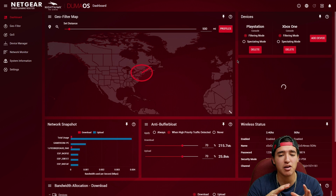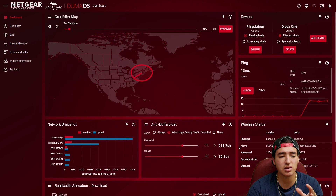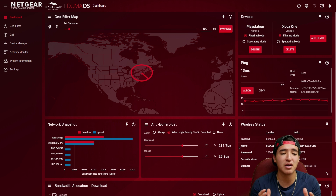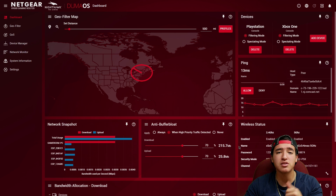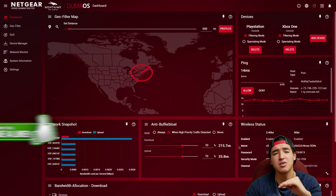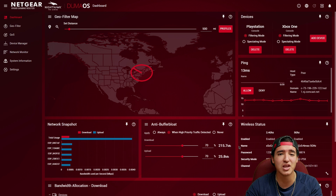These are the settings I use when gaming, and the home section is organized with the most important things I need to monitor at a glance. Hope you enjoyed the video — this has been the how-to for setting up the Nighthawk XR500 gaming router by Netgear and NetDuma. Let me know in the comments if you own one, what your settings are, and what works best for your game or console. Please like, comment, subscribe, and turn on post notifications. Follow me on Facebook, Twitter, and Instagram — as always, TechGT.